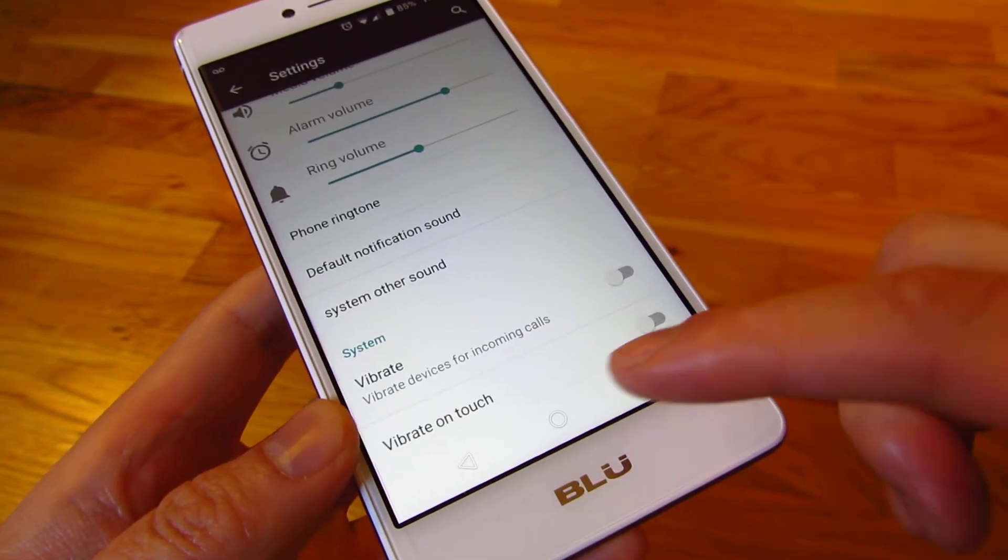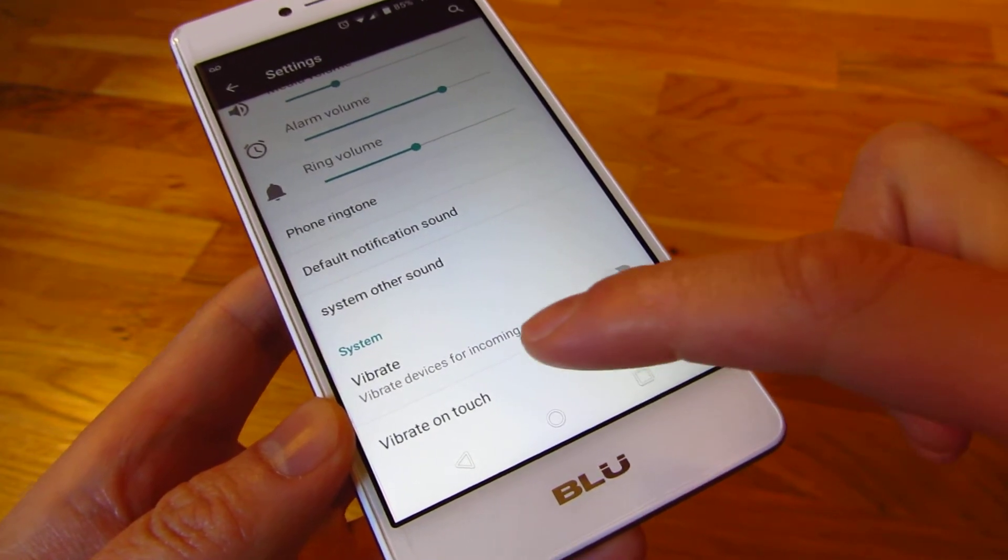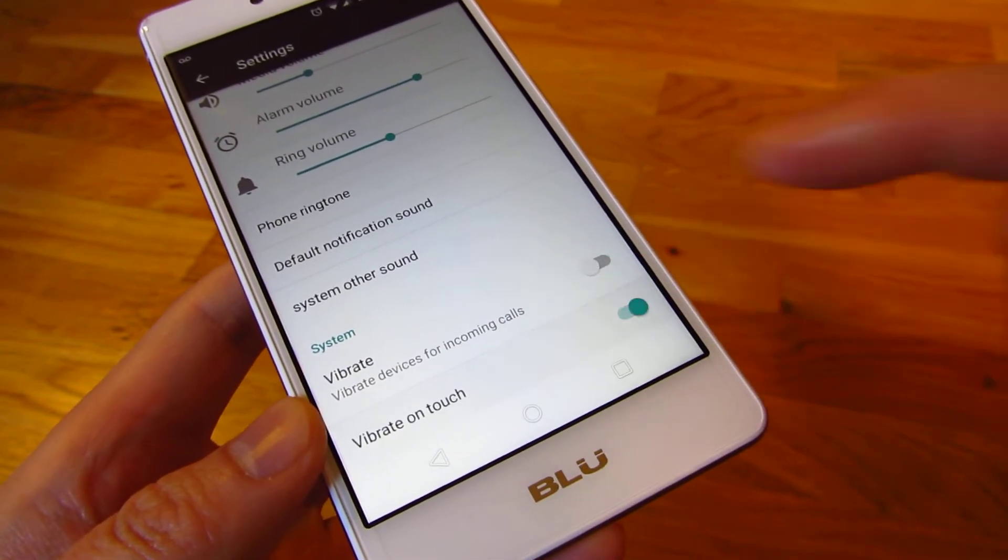The second thing is at the bottom: vibrate on touch. You want to turn that off as well.